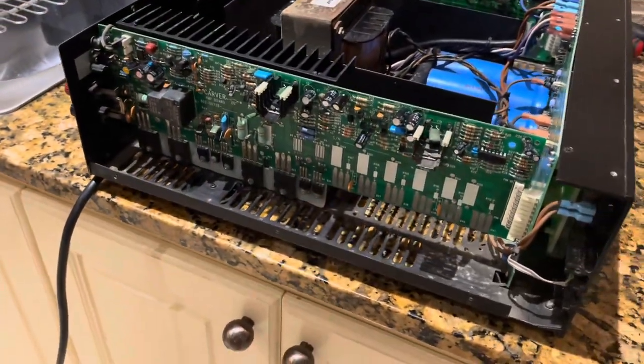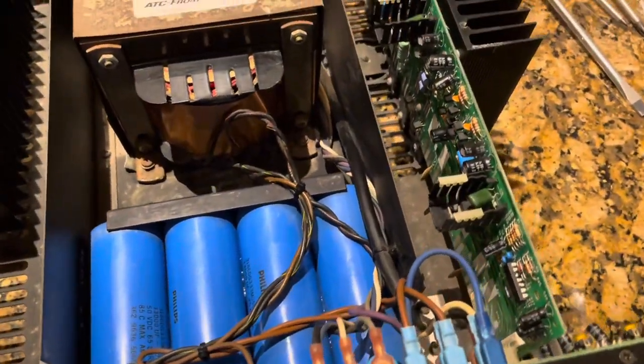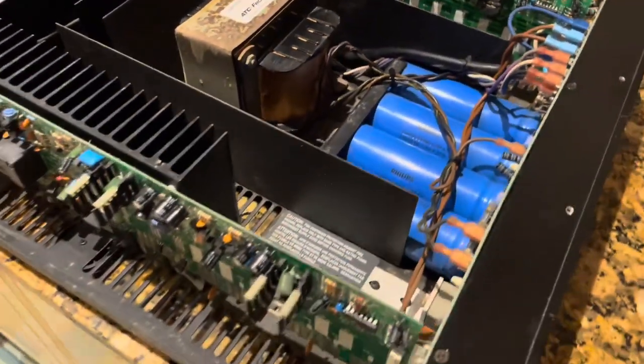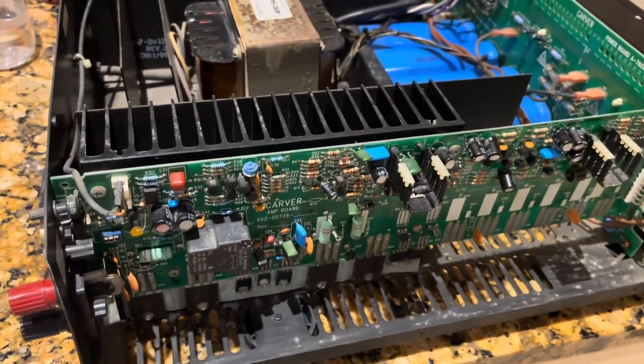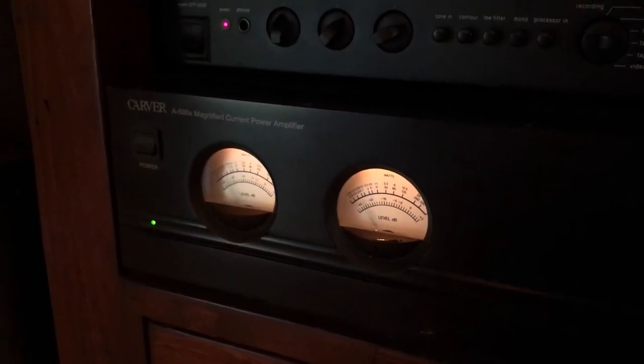The cleaning is done. It's not perfect but it looks a lot better than it did before. I'm gonna let this dry overnight just to make sure there's no moisture in it, then I'll fire it up tomorrow and see if we have a functioning amplifier.